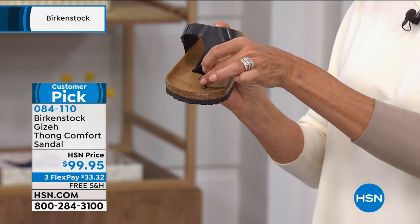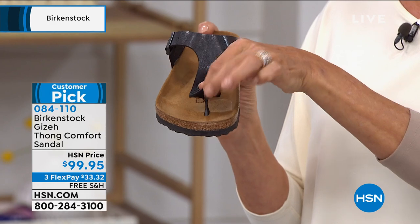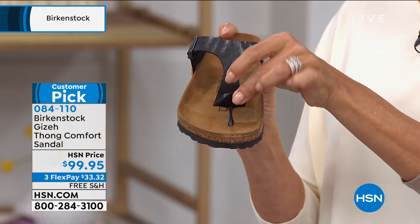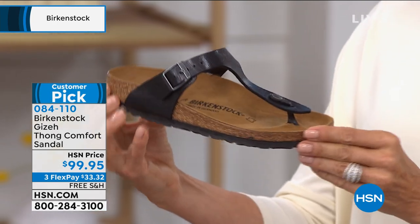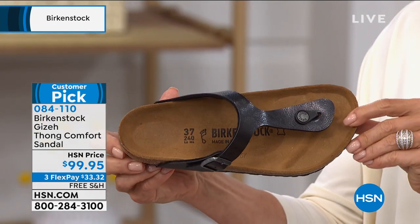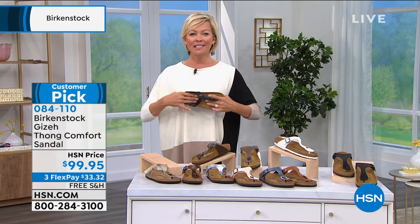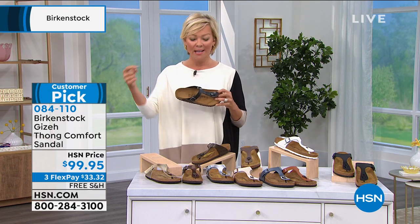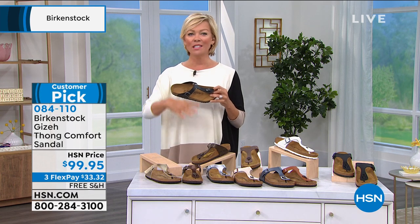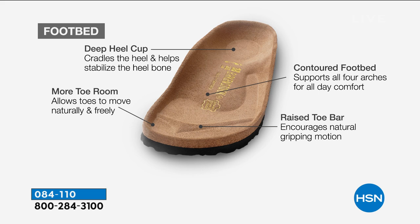I'm glad you elaborated on that toe post — it's not round, it's flat. So it goes between your toes without causing as much friction as those cheap flip-flops. If you've had a bad experience you maybe haven't tried Birkenstock yet — they really think about all those things. And then this incredible footbed — this is the original. The whole story began with the footbed, and all these fabulous styles have been born from it. This is what has remained consistent for hundreds of years.